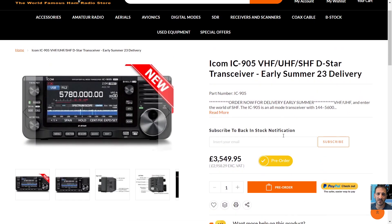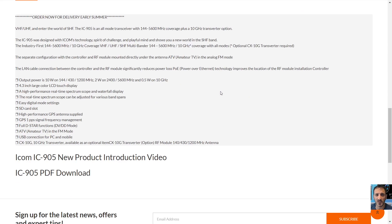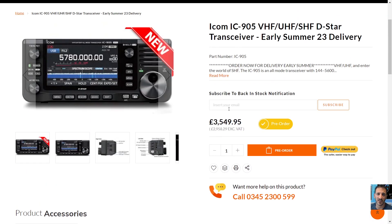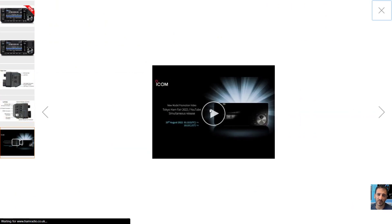Welcome to my channel. We are now seeing the Icom IC-905. We have a price now — it does say 'order now for delivery early summer.' It's the VHF, UHF, and SHF — a brand new world. There's a lot of information on this radio on the internet now, and there's even a video from Icom.